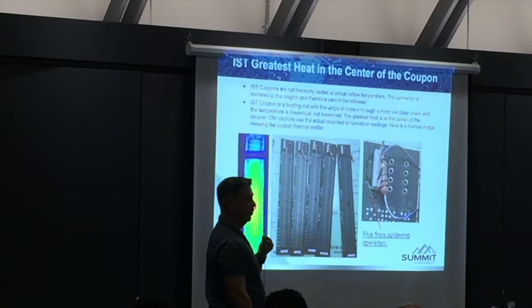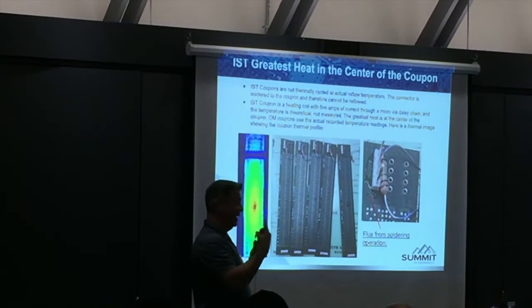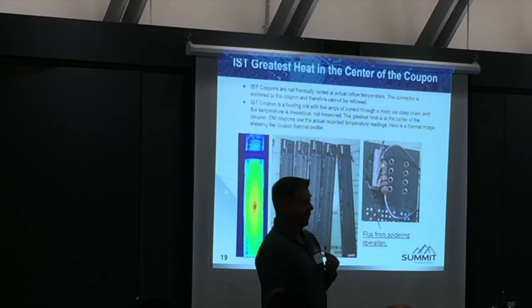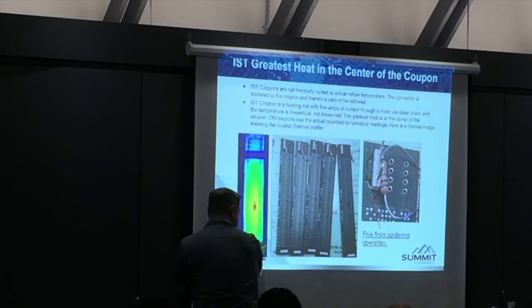They said they simulated reflow — reflow simulation. How would you even attach the IST coupon to a circuit board at reflow temperature? It would fall off. So technically, that is not achieved in reflow. The OL tester is the only one where the whole chamber is being measured at temperature and is actually achieving reflow temperature. You can see the flux on the coupon. This thing has never seen real reflow. The greatest heat is in the center and it's not a valid test.